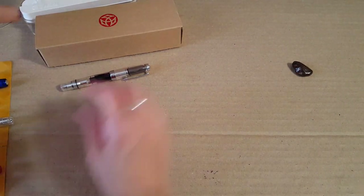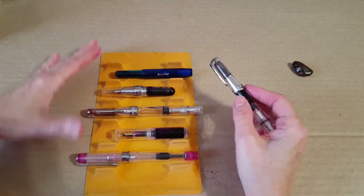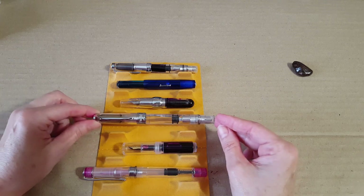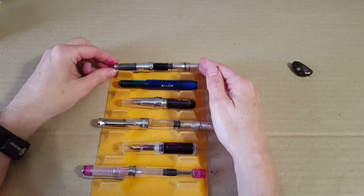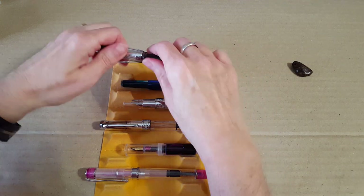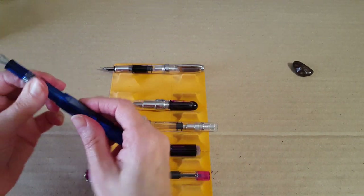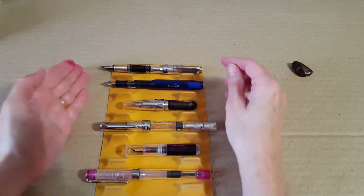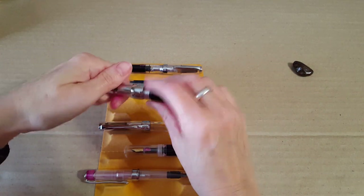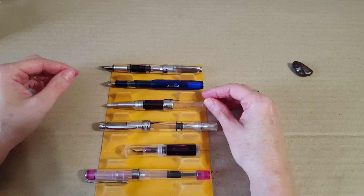Let's pull out some other pocket pens to compare. First is the Kaweco Ice Sport — posting them both, the Kaweco is just a little shorter. Then here's the Stipula Passaporto, which I'm getting along with quite well, but it's not the same for longer writing sessions. I'd rather go with the Mini for a longer writing session, and the Passaporto is shorter still.